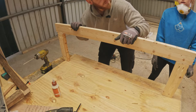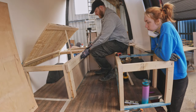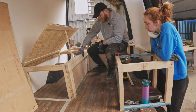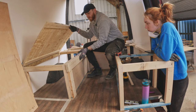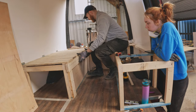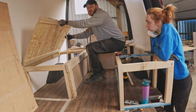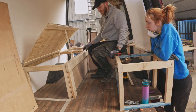Now let's go and fit it. Test fitting — front frame goes here. So that's going to be painted green, with an LED strip along here. We need to fix a couple more bits before we fully fix that, but that's the idea.